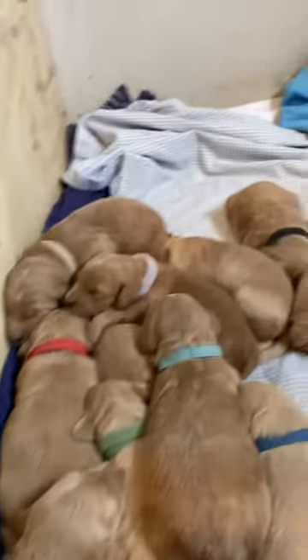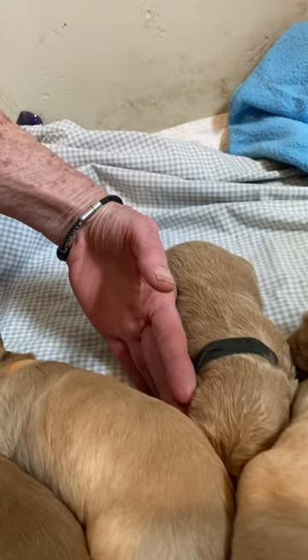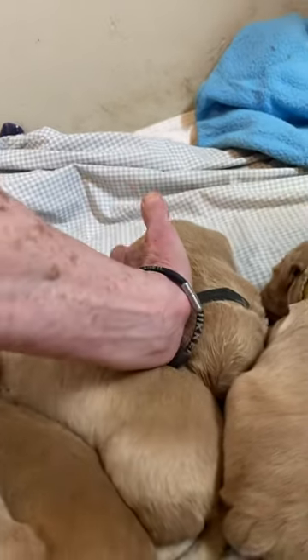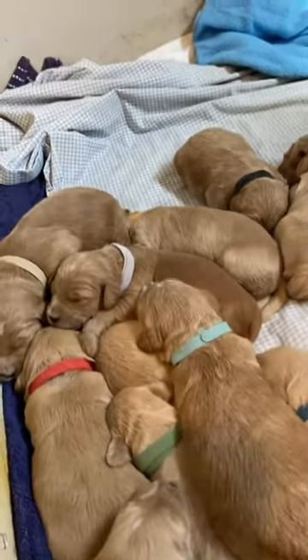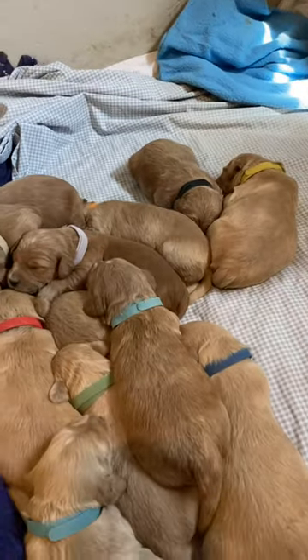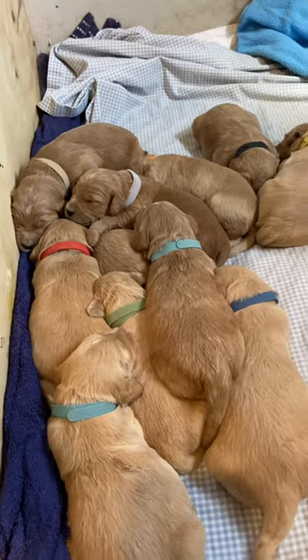Let's give you an estimate of their size — from the tip of my finger to my wrist is about the size of these puppies. When you think of it in those terms, they're not very big, but you really don't get a good idea of that on the videos.